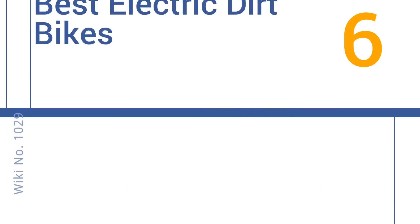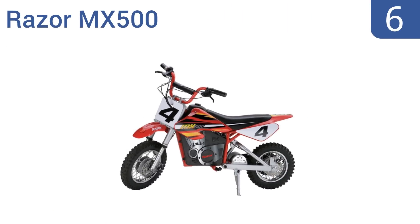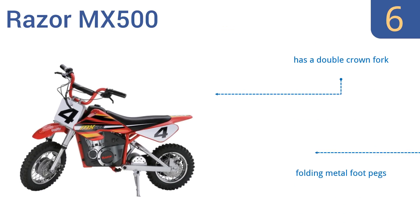Easy Vid presents the six best electric dirt bikes. Let's get started with the list. Starting off at number six, capable of traveling up to 10 miles on a single charge and carrying riders up to 17 miles per hour, the Razor MX500 is designed for heavy use and maximum power transfer.